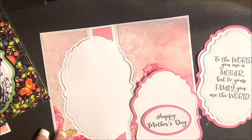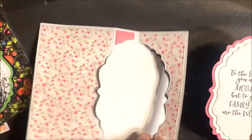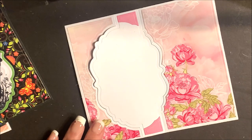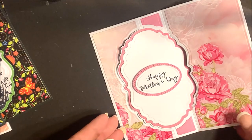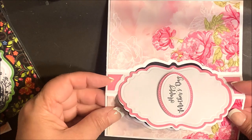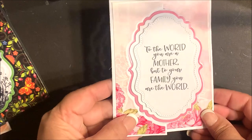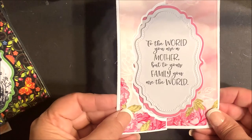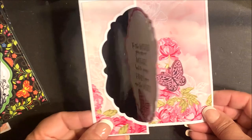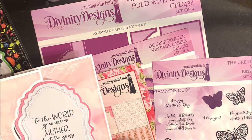Now you're all set to add the die cut embossed and decorated vintage labels to the base card. I want this to be on the front of the flip fold, so I'm going to turn my panel over and adhere it to the back side. Turn that over and adhere your other label. Now we're going to fold on the score lines. With the shortest side towards me, the top and the bottom is going to be a mountain fold and then valley fold. And now I can complete this card by adding the die cut butterflies.